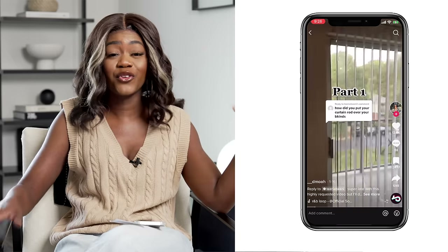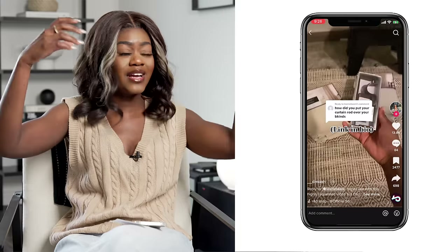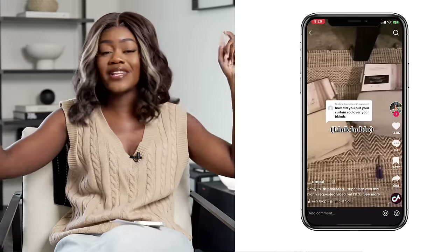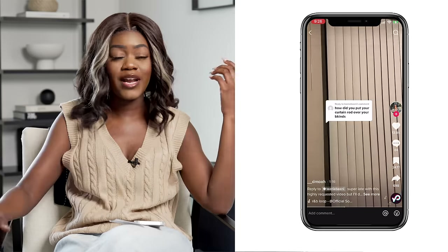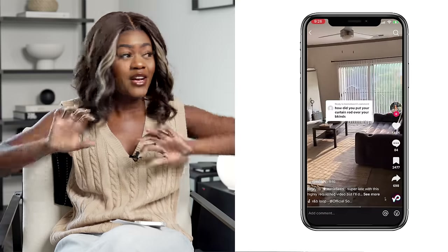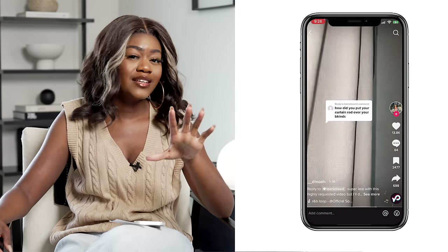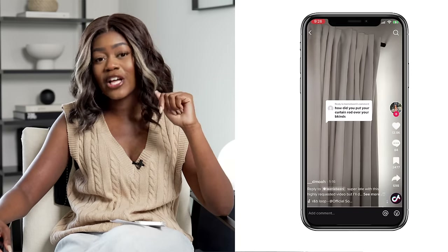Another thing you can change is your window treatments. Those ugly apartment blinds are dated — plastic or fabric — and you can't always remove them. If you don't have a place to store all those blinds, you can buy things called no-no brackets, which you attach to your existing blinds. Put at least three — one in the middle, two at the ends — and you can secure a curtain rod to your existing vertical blinds without removing them. Then you can slide the blinds back into the corners behind your curtains so you don't see them. I'll link the TikTok video where I saw this — it's a genius idea.